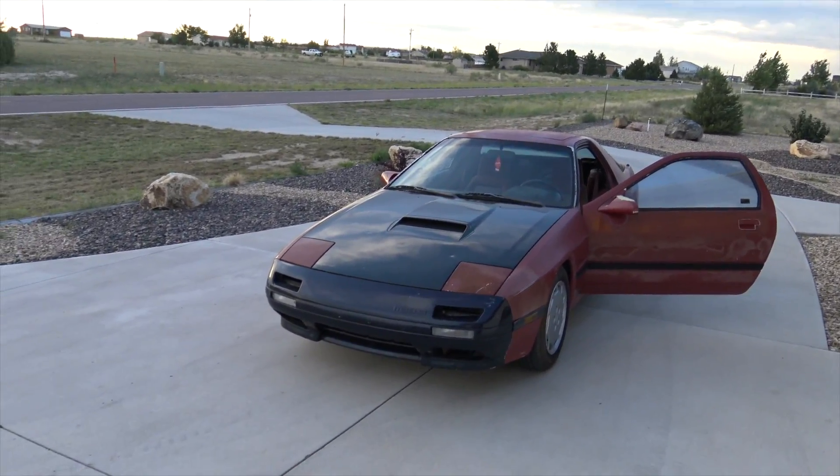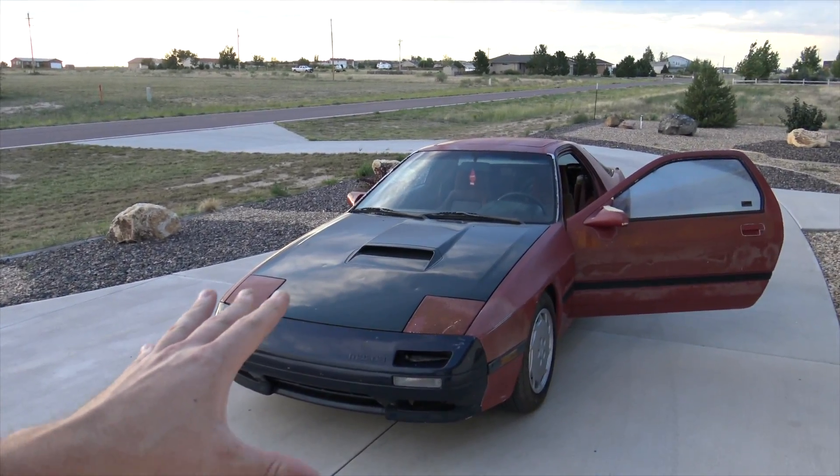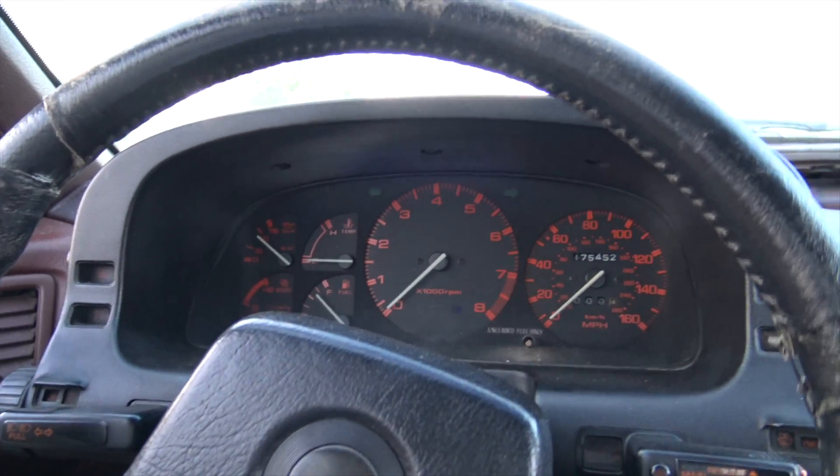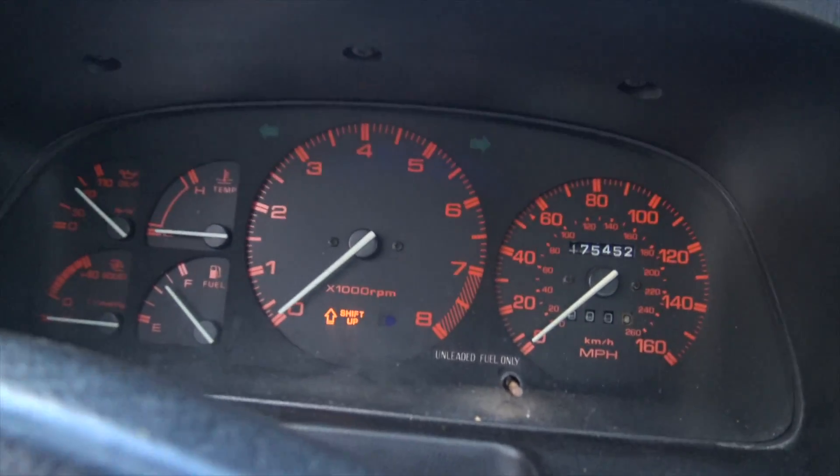I think she's ready for her maiden voyage. Listen to that exhaust. I got the idle down, I think. This is pretty cool - it has a shift-up line. Look at that. Hell yeah.